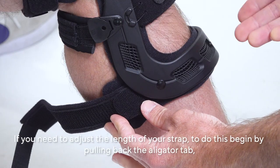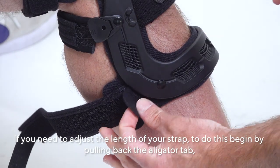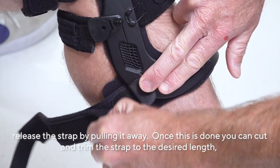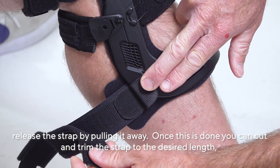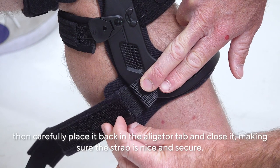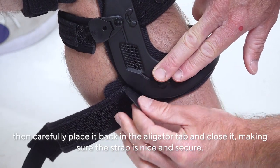If you need to adjust the length of your strap, begin by pulling back the alligator tab. Release the strap by pulling it away. Once this is done, you can cut and trim the strap to the desired length. Then carefully place it back in the alligator tab and close it, making sure the strap is nice and secure.